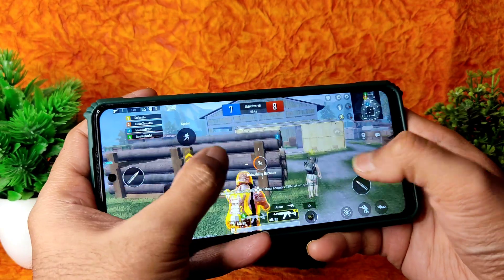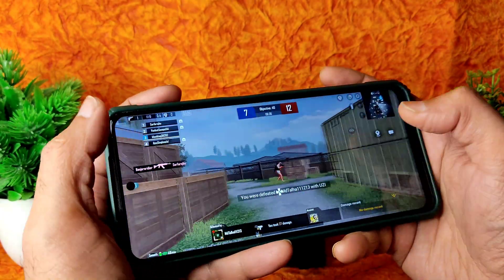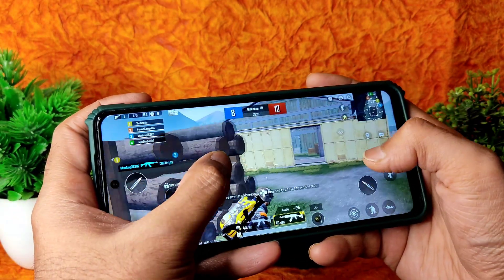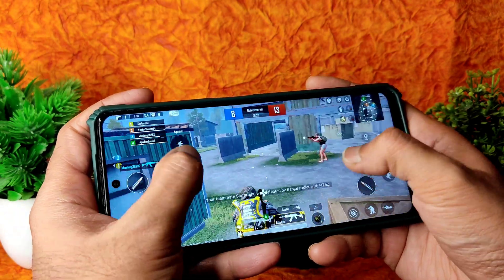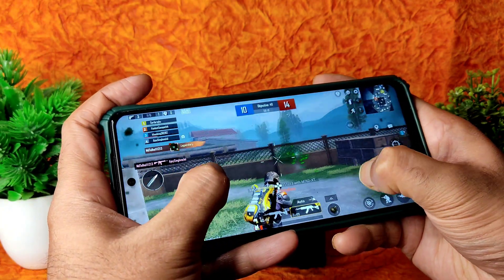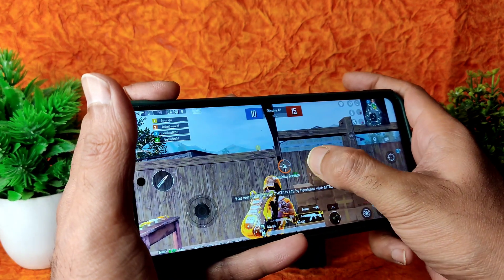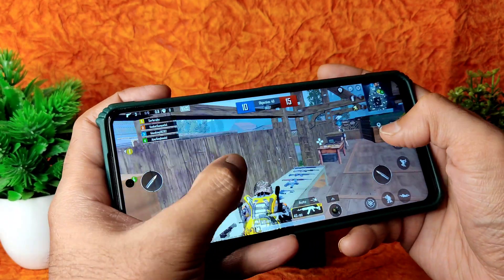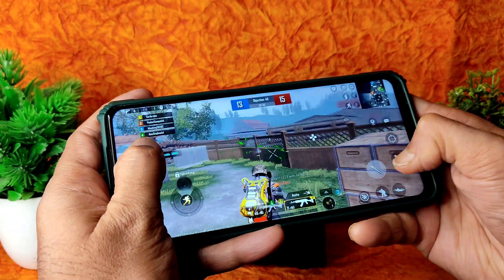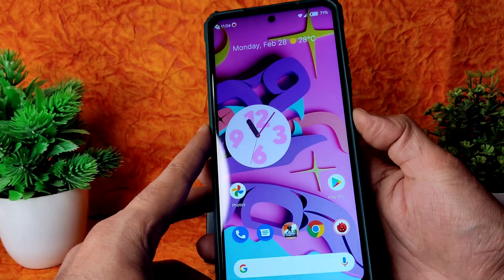The performance is fine with no lag whatsoever in the BGMI gameplay. I'll come back — these are the BGMI gameplay results in this ROM, it's working fine. Let me also show you the fingerprint unlock.